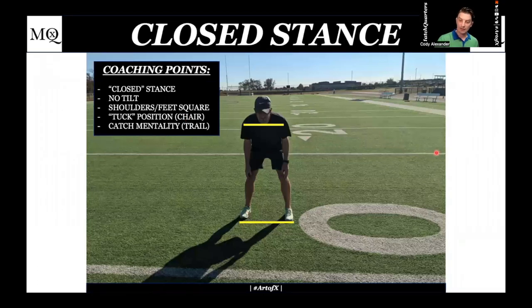Let's go into positions, alignment, assignment, and technique. I want a closed stance — no tilt, shoulders and feet square, tuck position sitting in the chair. It's catch mentality. I'm going to get in trail position. I want to be physical with the receiver as he goes vertical. If you have not played corner or DB, you probably don't understand how hard it is to go hard through number one on a fade-out all the time. If that kid wants to give a super speed release and get way outside, I'm losing my leverage on number two just to make contact. If you can get a shot on number one, get it — if you can't, I'm not worried.